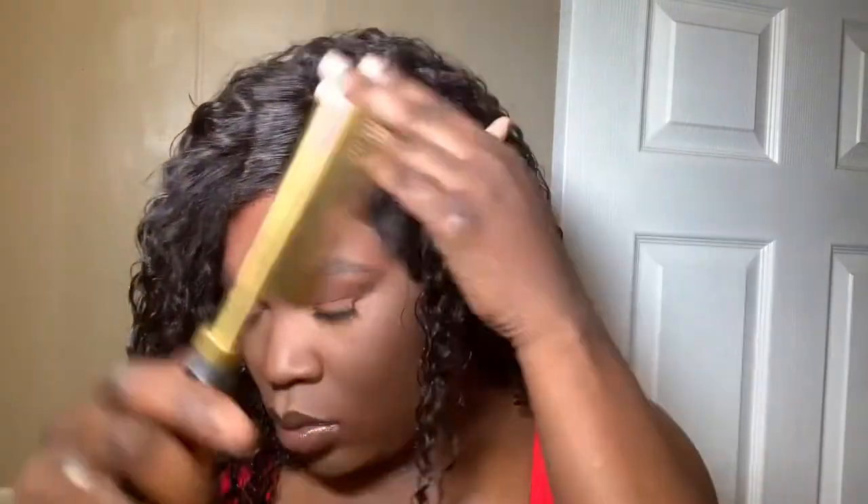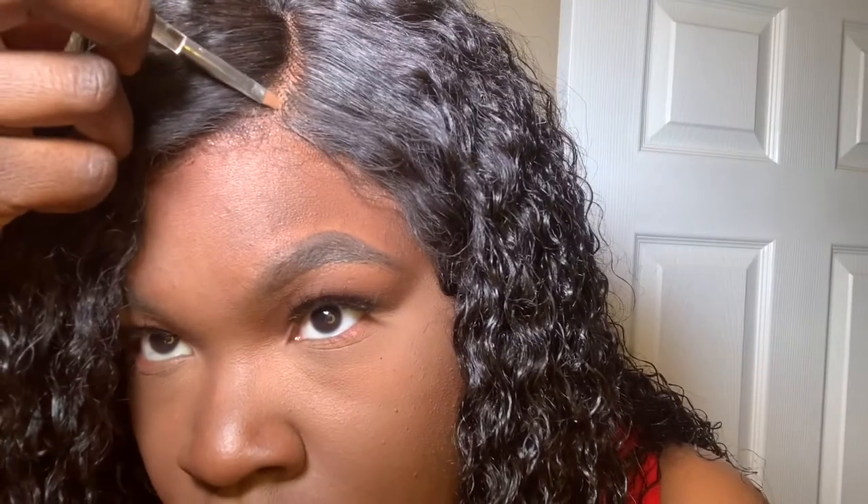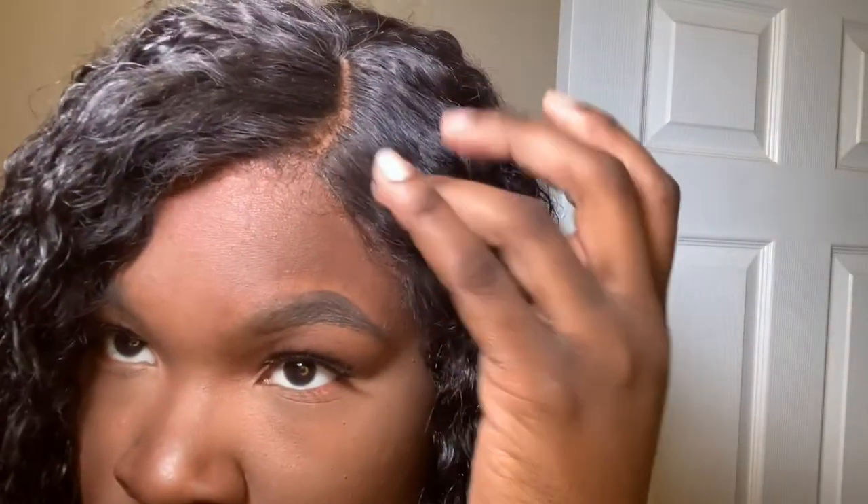And then we're going to take some of that same tinted lace powder and we're going to hide the unbleached knots that I did not bleach. We're just going to change into a basic black crop top and some leggings. And then I'm going to take this wax stick — I did not know this thing was gold, but as soon as I applied heat to it, it went away. So I'm not mad at it. This is the finished look.